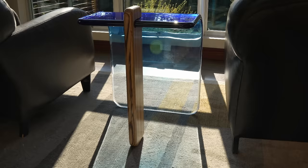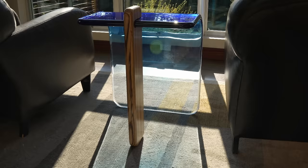Every week I like to give a little bit of credit to people who make it all the way to the end of the video. This week, start your question or comment with either 'old' or 'new' to let me know whether you prefer the old end table or the new end table. As always, thank you so much — have a great week.